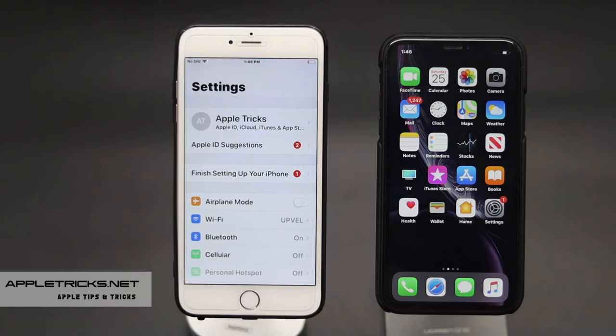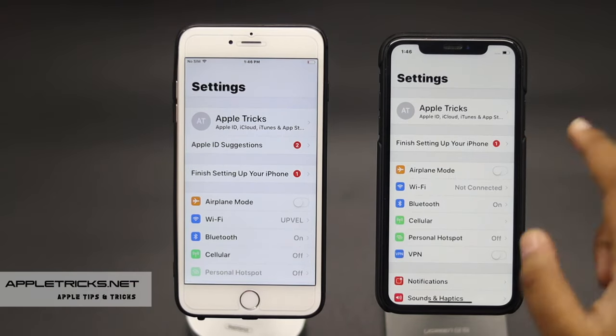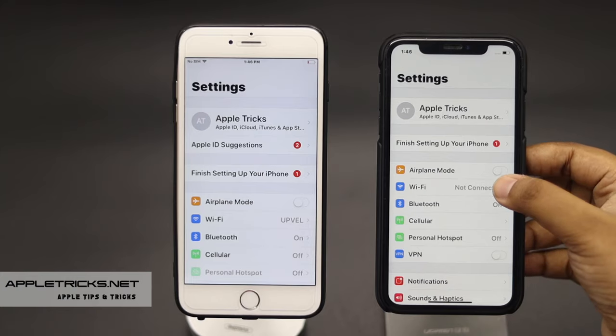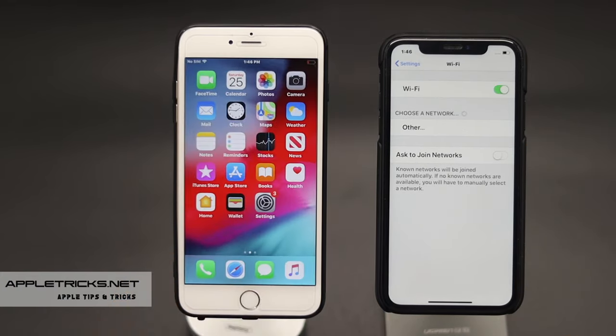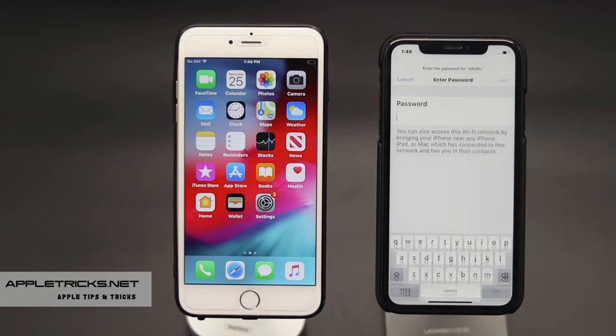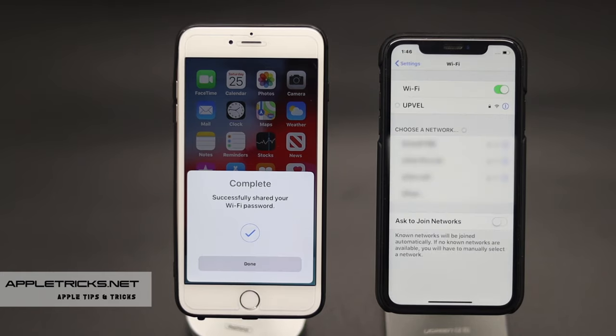To share Wi-Fi passwords, open Settings on the phone you are sharing your Wi-Fi password to — in this case the iPhone XR. Tap Wi-Fi, select the same Wi-Fi network as the iPhone sharing from, then tap Share Password. The iPhone XR will receive the Wi-Fi password and connect to the network.